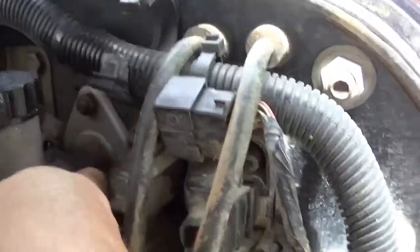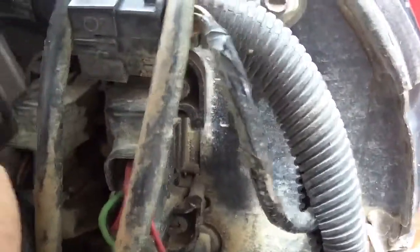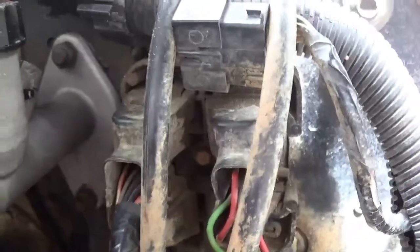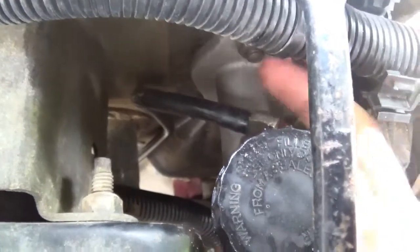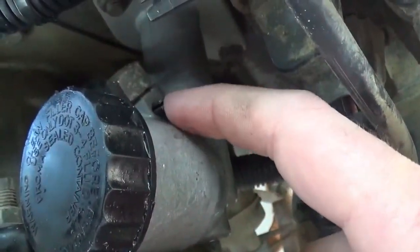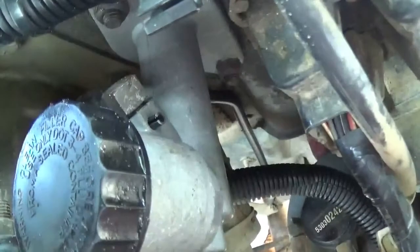This is the master cylinder for the clutch right here. You've got a half-inch bolt here and a half-inch bolt directly under it — so here and here. Take those two out. Once those come out, you have this line right here — you'll pull it through the firewall, and there's a little pin. You can see it right here; you're going to use a punch and a hammer to punch that out.